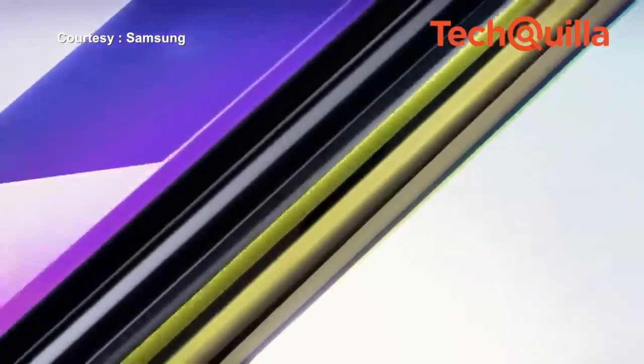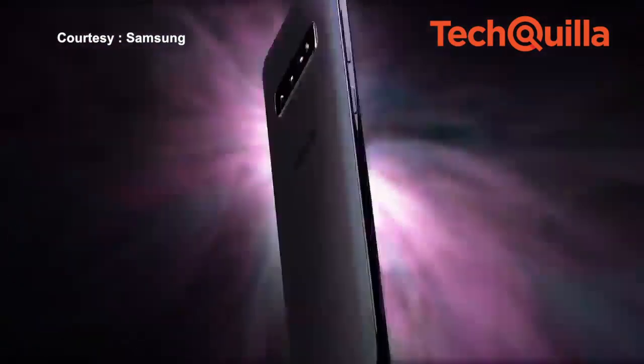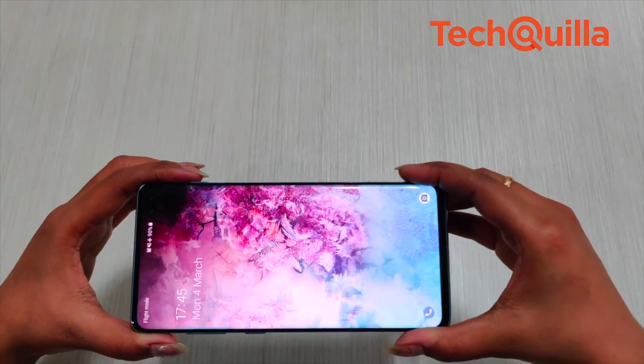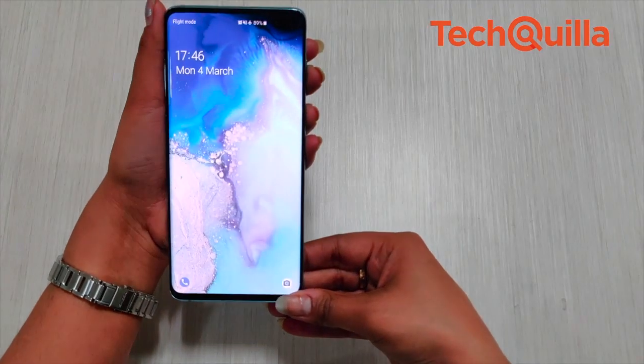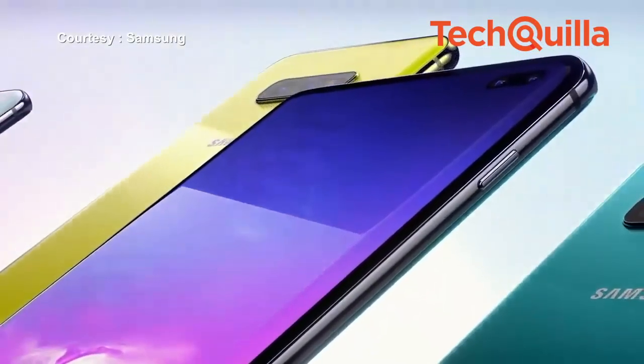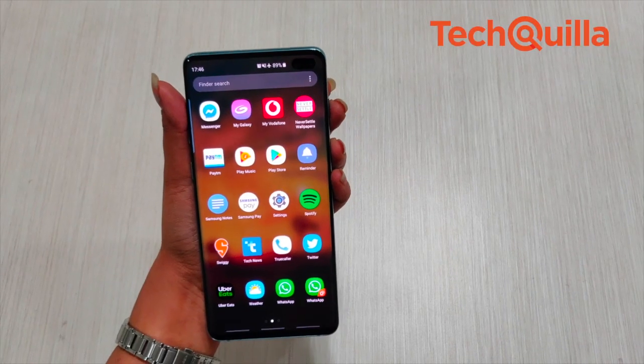Despite following the same old design from the S9+, the new Galaxy S10+ has a lot more screen real estate crammed into a smaller footprint. With a 6.4-inch dynamic AMOLED display, it sports a screen-to-body ratio of over 93%. The glass at the rear and front curves into the frames in typical Samsung fashion, which felt smooth in the palm, but that doesn't make it fit for single-handed use.